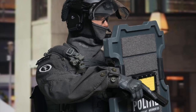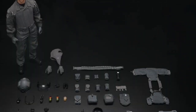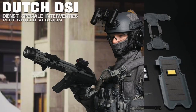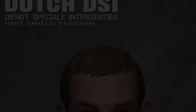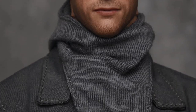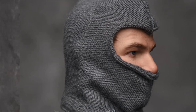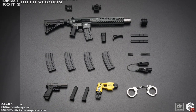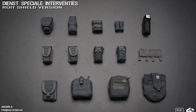We have two figures from Easy and Simple, both Q4 2023 releases at $200 each. First up is the 26058-RA Dutch DSI — I'm going to go with 'Riot Shield' version, that looks like a bad typo, or there's a Dutch word 'Roy-It' I don't know about. The figure comes with a head, body, four hands, uniform with a ton of gear, and a stack of weapons and accessories.